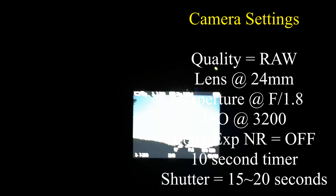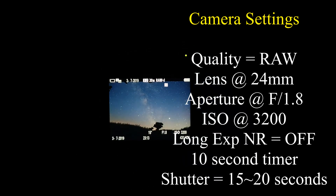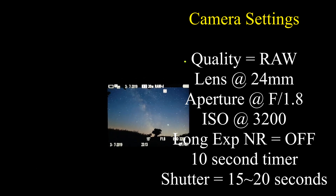Now, I know that there's going to be some noise with the high ISO, but I'm going to deal with that in stacking, so I'm going to take at least 10 frames.